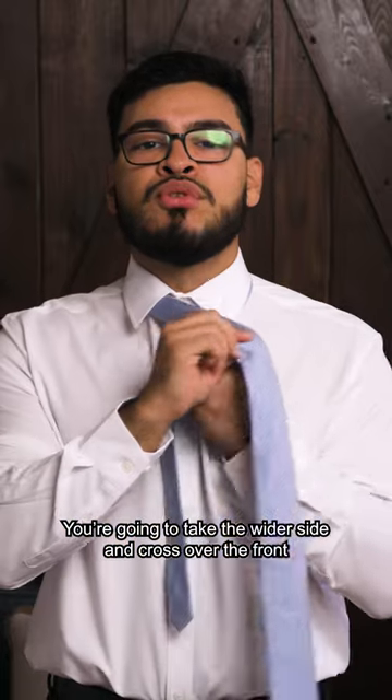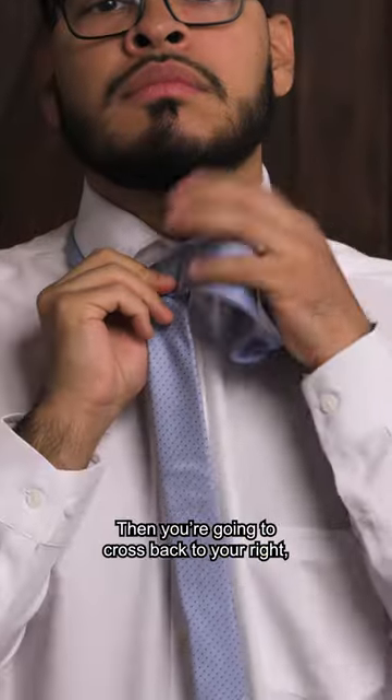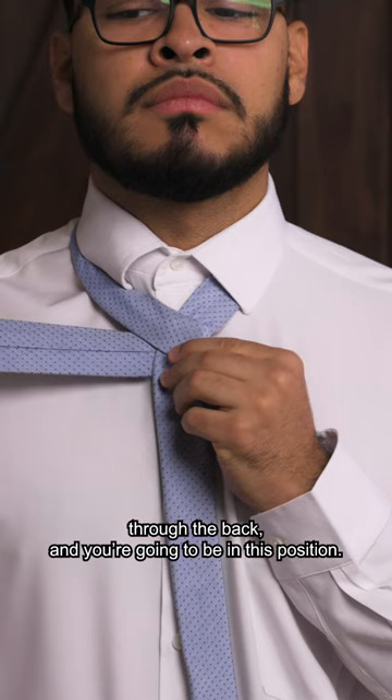We're going to take the wider side and cross over the front of the shorter side. Then you're going to cross back to your right, through the back, and you're going to be in this position.